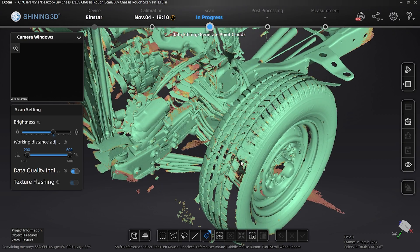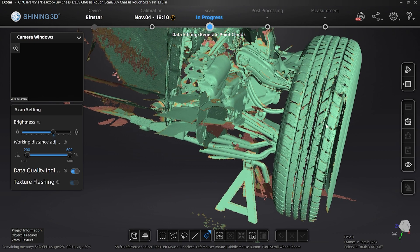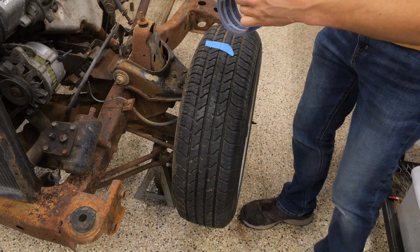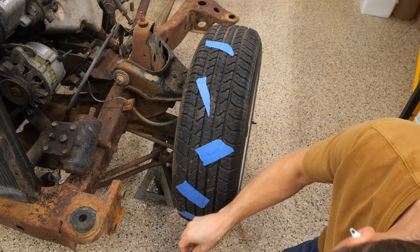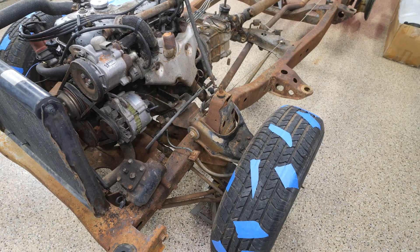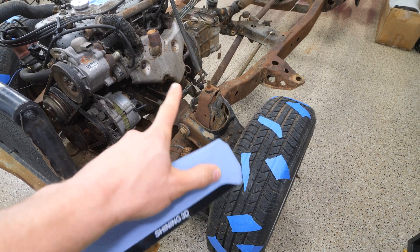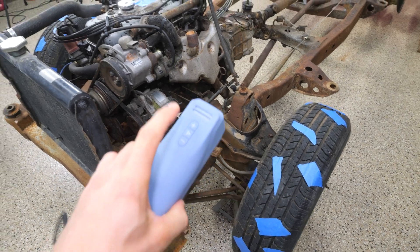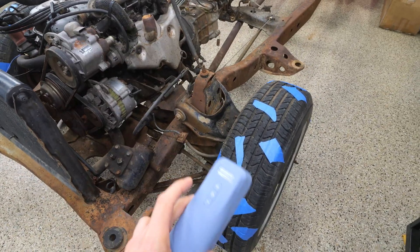The scan messed up on me a couple times when I was scanning the tire and went back to the suspension — it doubled everything up. I had like two A-arms, two sway bars. I think because the tread is the same way around the whole tire, it didn't quite know what part of the tire it was on. So I put blue painter's tape at random on the tread, and that gave it enough unique spots that it stopped messing up on the tires. The other thing I learned is: when it messes up a whole section, you can just pause the scan, delete that section out, find a spot where you've already scanned, unpause it, and it'll pick back up. So that's pretty cool.